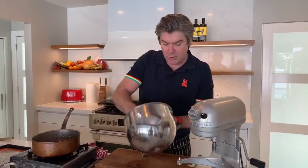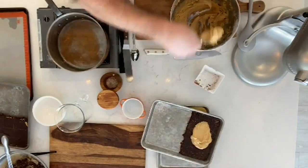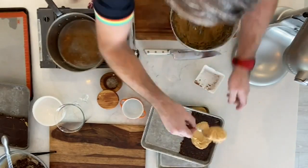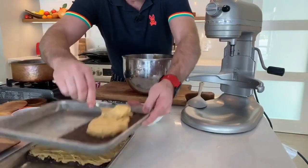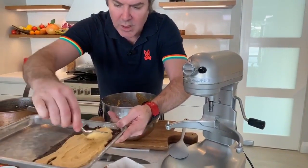We get that first layer that we have chilled, and in it goes. This is a good point where you can get your kids involved — tell them to pretend they're a Zamboni driver and get it as even and smooth as possible. You can always dip the spoon in water if it's sticking a little bit. Then you're going to chill that layer.